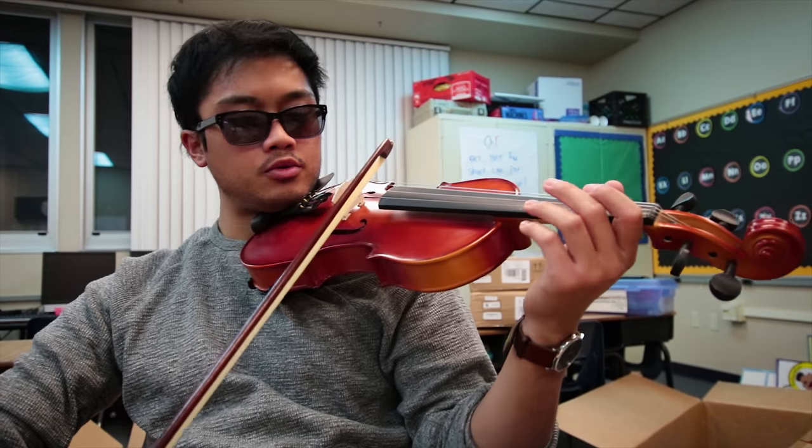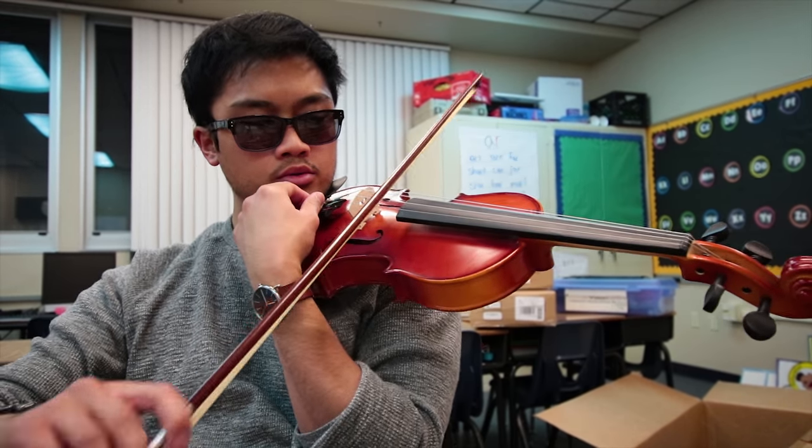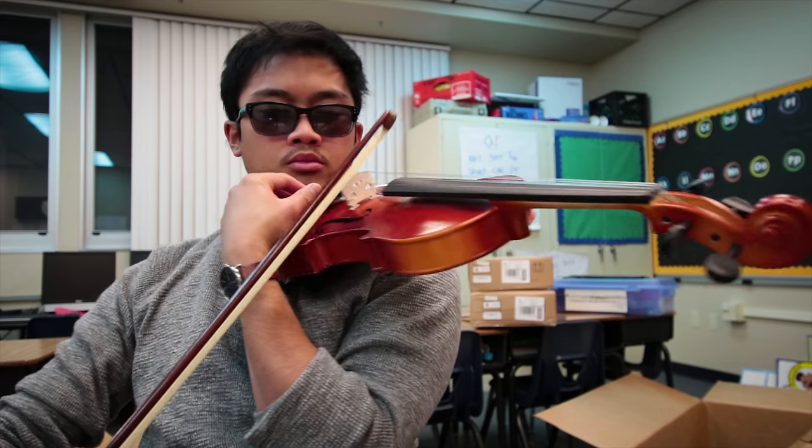So I ended up doing this whole segment of trying to tune the violin and playing it, but I left the mic off, so I got no audio for that. I apologize for that — my bad. I played and it was pretty good. I'm really excited about these instruments.